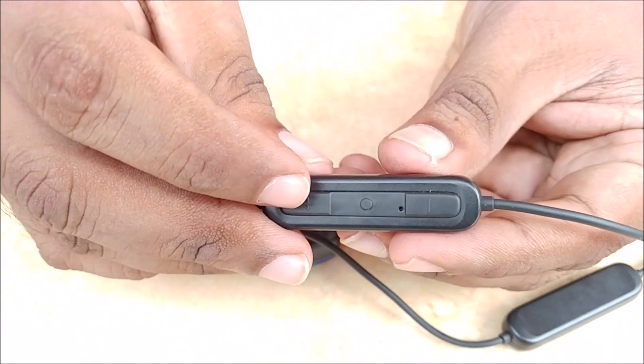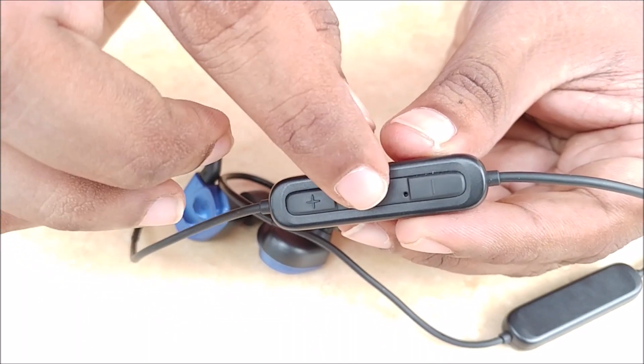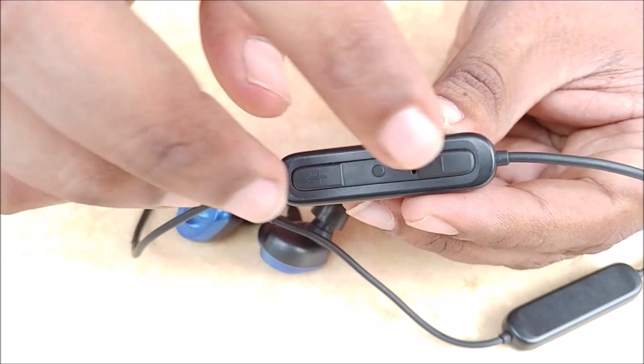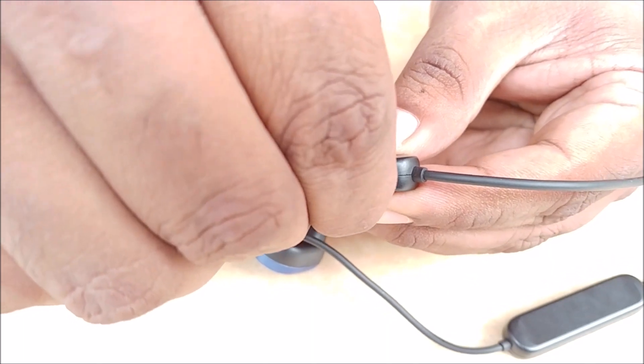On the control panel, we have the power button, also known as the multi-function button or MFB. This is the volume rocker, which can also be used to switch between the next and the previous track. And here we have a micro USB charging port.